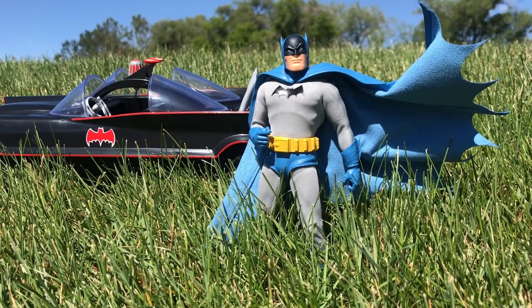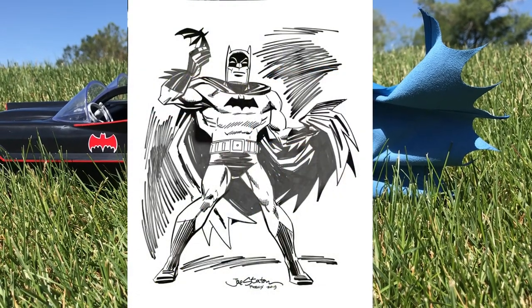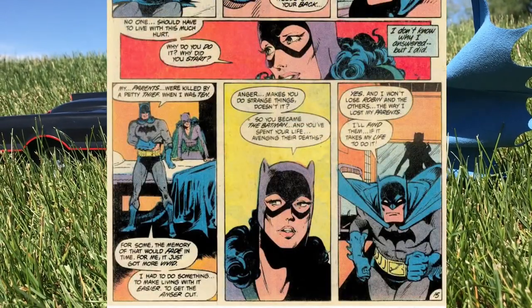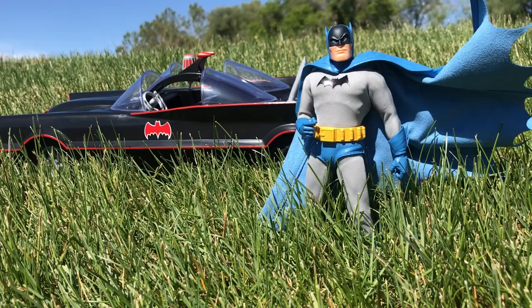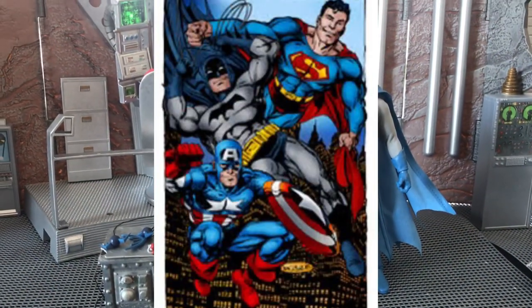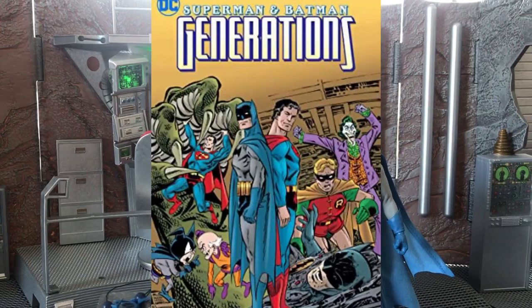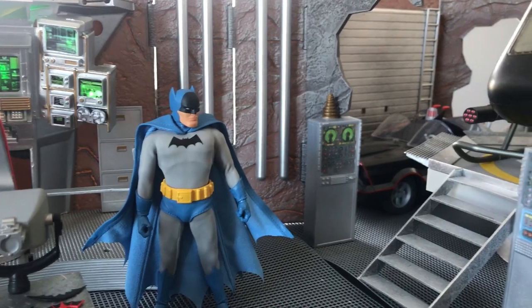This look didn't die with the 60s — it became the Earth-2 Batman look, who was actually a different character from the mainline continuity Batman. His story was told by Joe Stanton and others with beautiful artwork through Brave and the Bold and All-Star Squadron. He had a pretty interesting life — got married, had a kid, lots of stuff. And I feel like this work inspired another favorite of mine, John Byrne, and his Batman, Captain America, and Superman Batman Generations books of the late 90s. If you're a Silver Age fan and you haven't read them, I strongly recommend them.